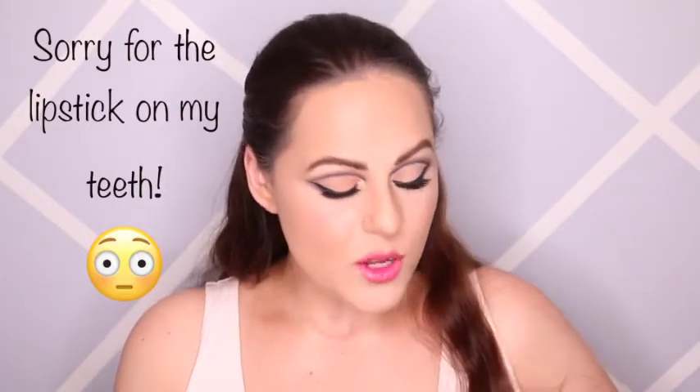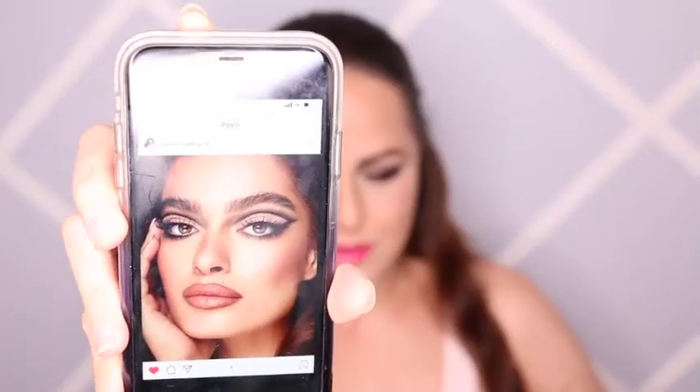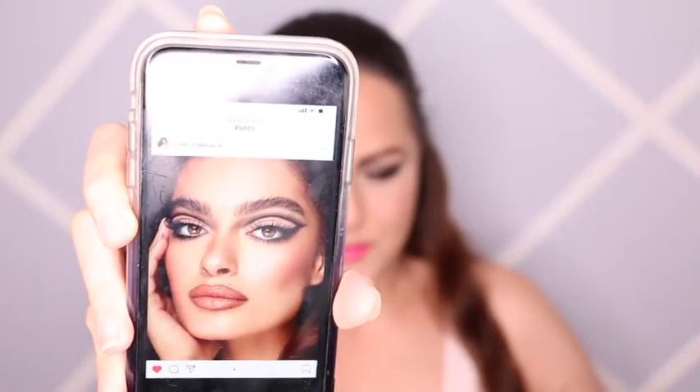Hi everybody, welcome to my channel. My name is Viki Toria. In today's look, I did a graphic liner. The graphic liner was inspired by Nikki Makeup on Instagram. She posted this look which I absolutely fell in love with. She is the Dior professional makeup artist and all of her looks are fantastic, so I really wanted to use that as the inspiration for this look.